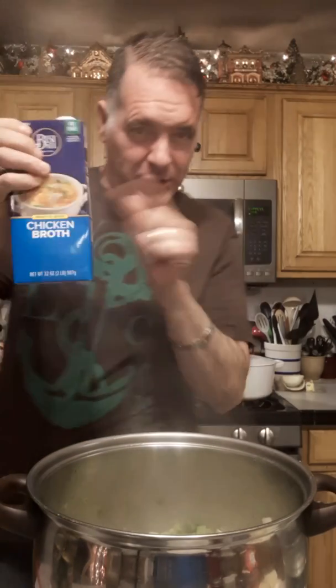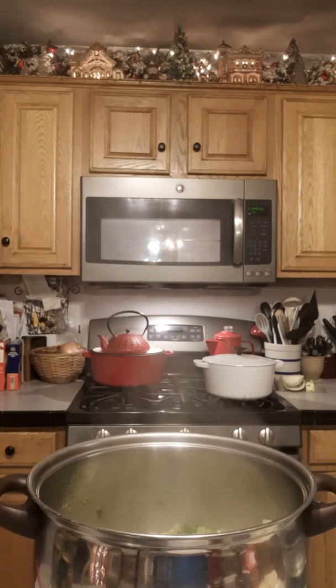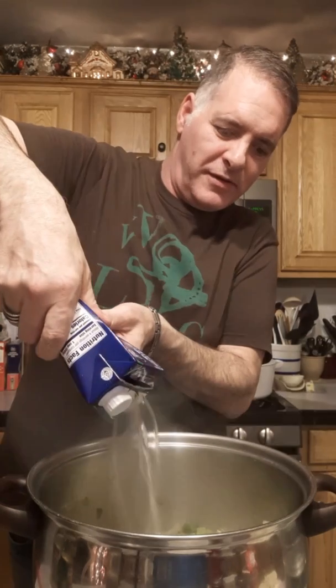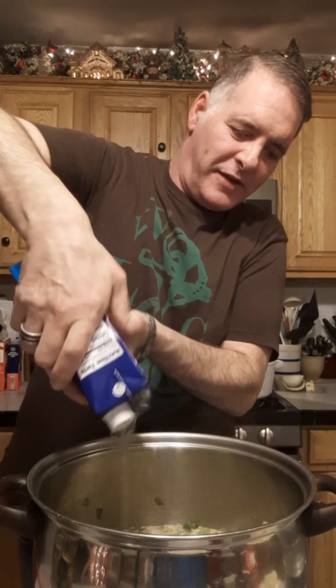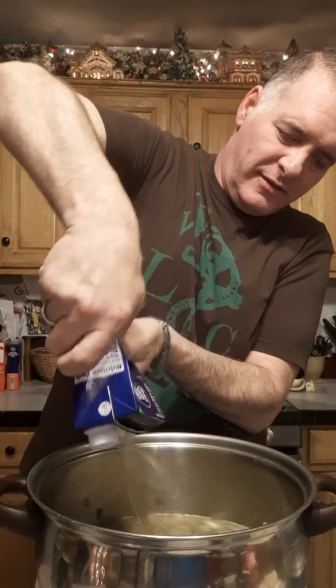I'm adding my chicken broth now — actually I'll just add the whole 32-ounce box for more flavor. It won't taste like chicken, I promise. Give it a little stir and put the cover on for a second.